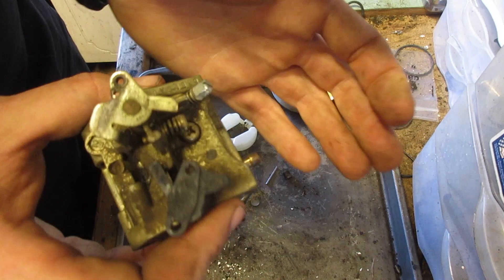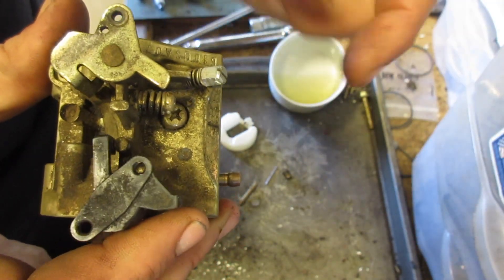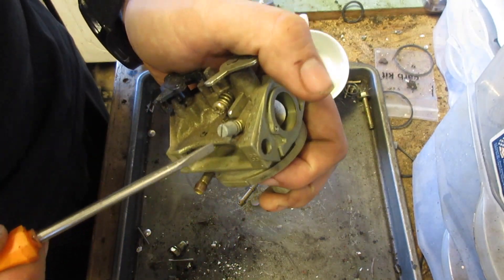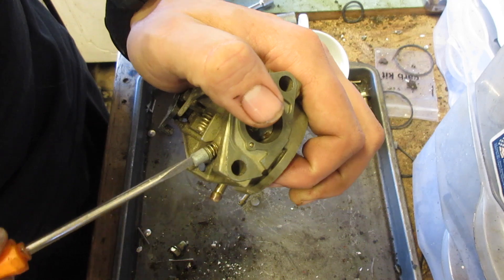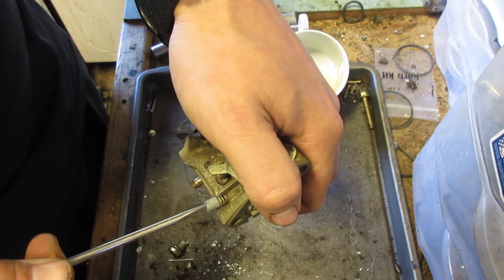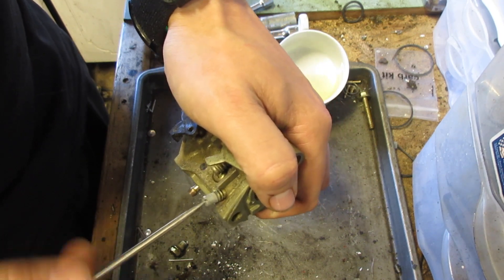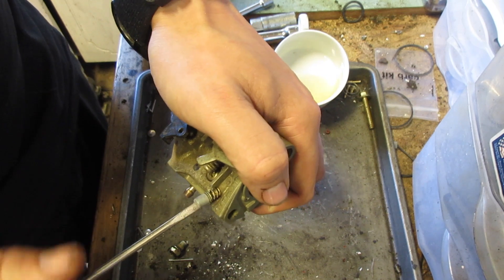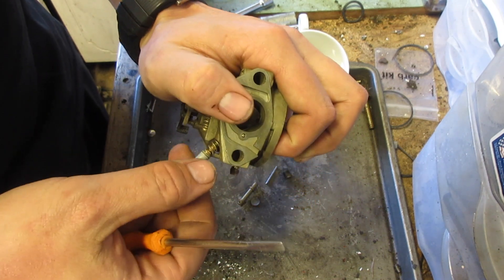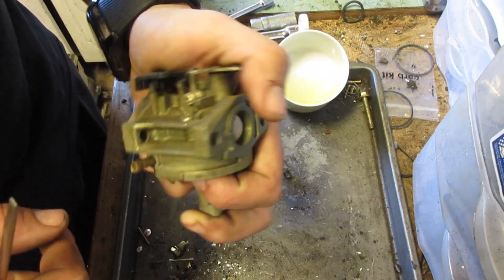This is what I'm talking about. Now with that out, we can completely remove this adjustment needle. First we have half, one, one and a half — one and a half turns out. Probably keep it around that, maybe two. The adjustment for that is little to nothing.